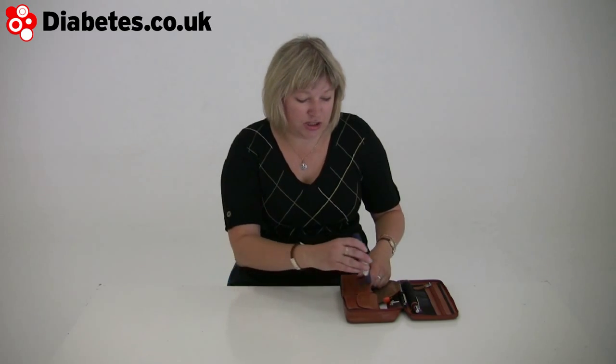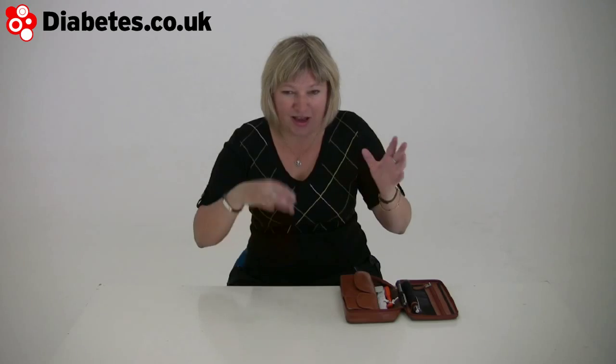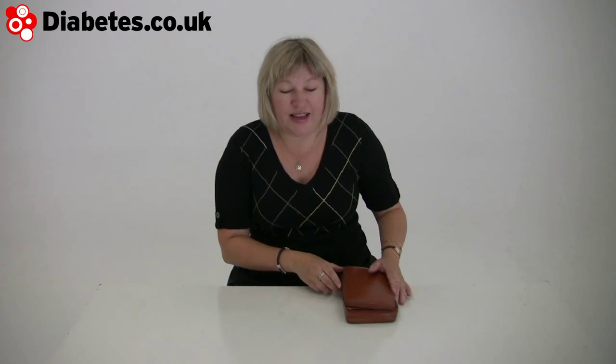It's a bit frightening when you first see it because there's just so much information. If you're anything like me, it looks like a war zone — results left, right and centre, up, down, all over the place. But it is actually normal. That's pretty normal. I think people don't know to expect that, but it is pretty much the way it is.